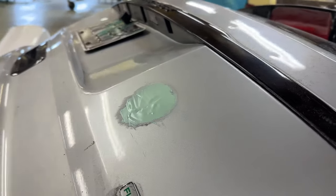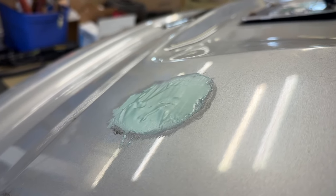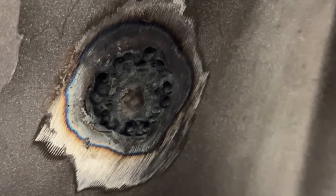Here's some Dolphin putty, which is just a glaze coat body filler — really easy to sand. On the backside you can see our patch, which I'll be later coating with an epoxy primer and a rust encapsulator.